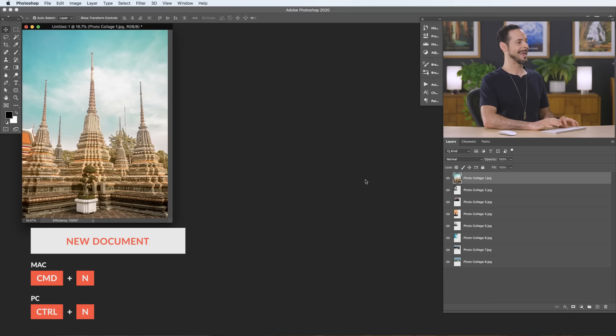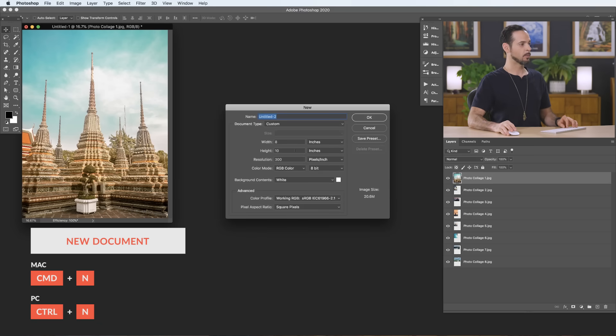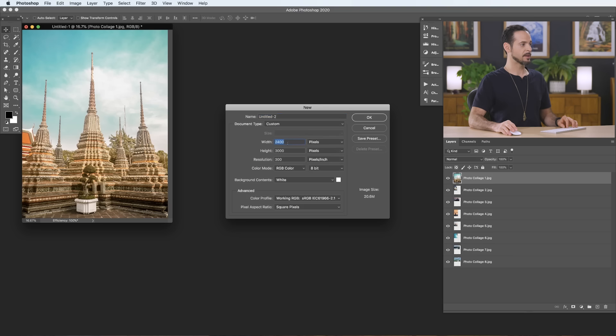Now it's time to create our template for the photo collage — which you'll be able to download. This is going to be for Instagram, so it'll be a square post. Hit Ctrl or Command N for a new document. Size it by pixels — 2,400 by 2,400 pixels at a resolution of 300. Hit OK. Now I need to divide it up. I'm going to put four equal-size squares within this square.